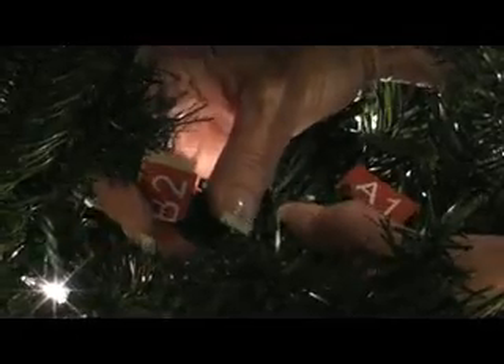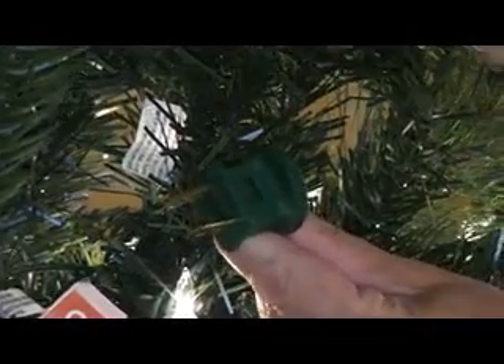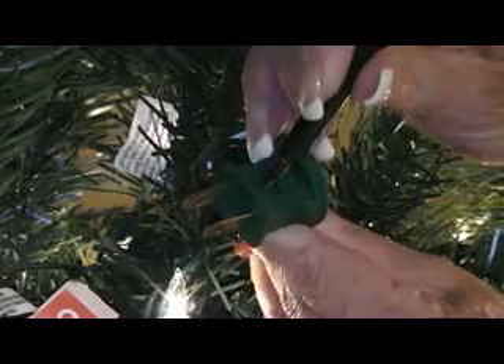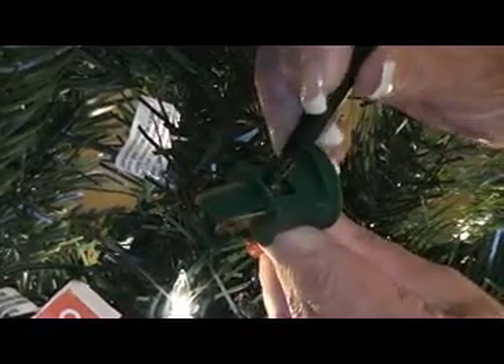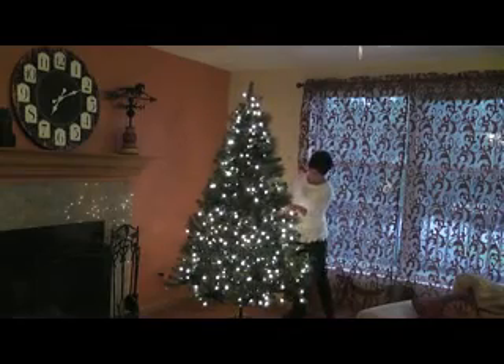If a section is out, it also could be due to a faulty fuse. Fuses are located in the male portion of the plug. A sharp object will slide open the trap door exposing the fuses for replacement. Your tree is furnished with replacement bulbs and replacement fuses.